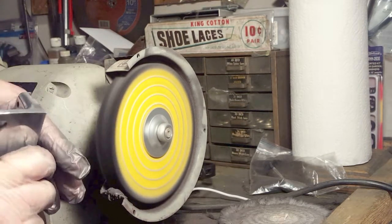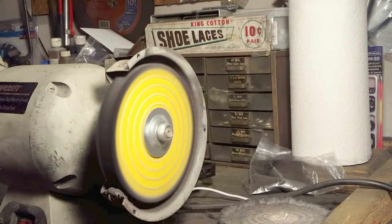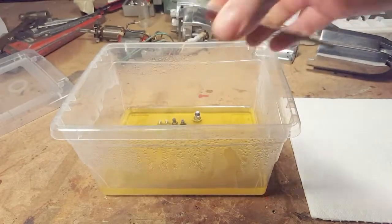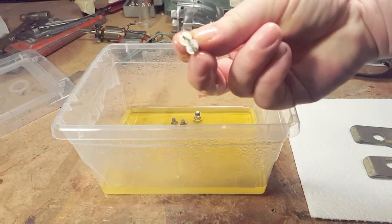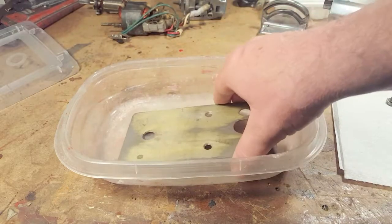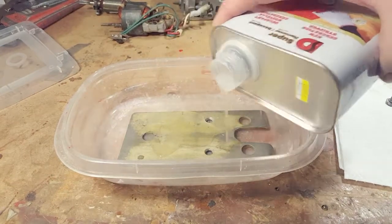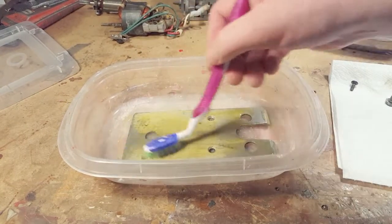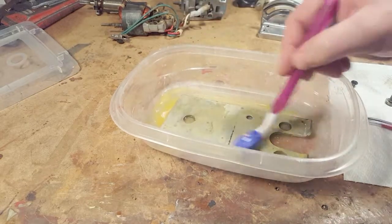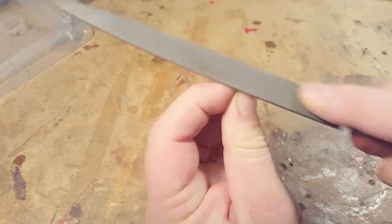This is the bracket that holds the tool onto the base with the angle adjustment, and it's all cast so it can all be buffed up as well. Now we go back to the base — the rust is off, and the screws are not rusty anymore. But now I've got to get the paint off this base, so a little paint stripper.